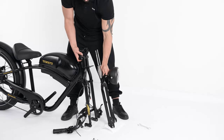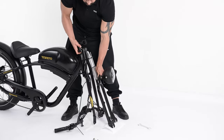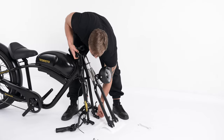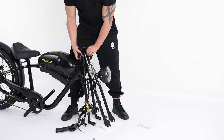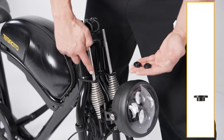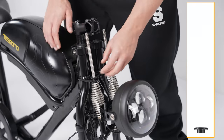Insert the fork into the holes of the bike frame from bottom to top. Put the rest of the accessories back on the fork. Please pay attention to the order of the accessories shown in the picture.